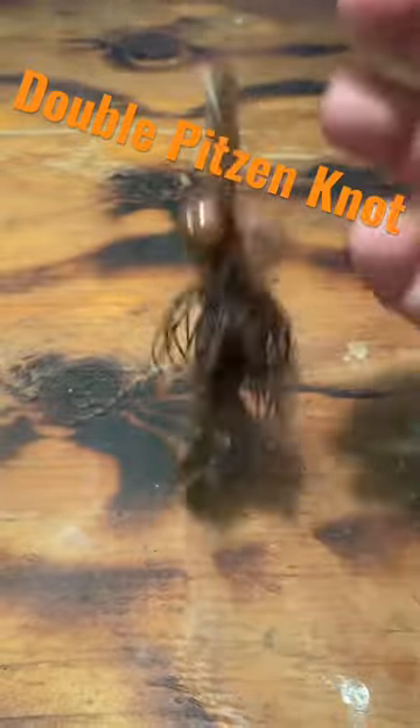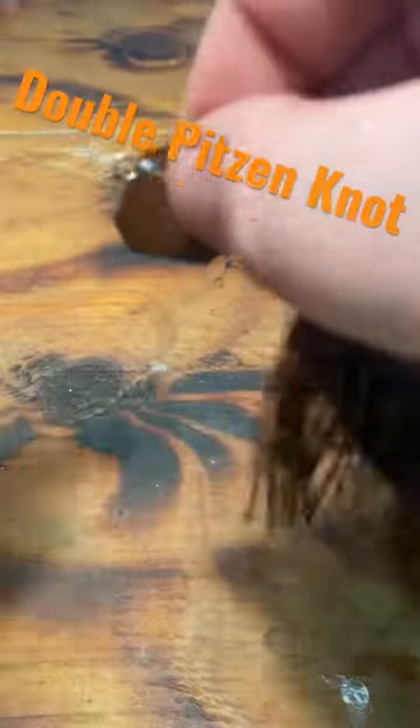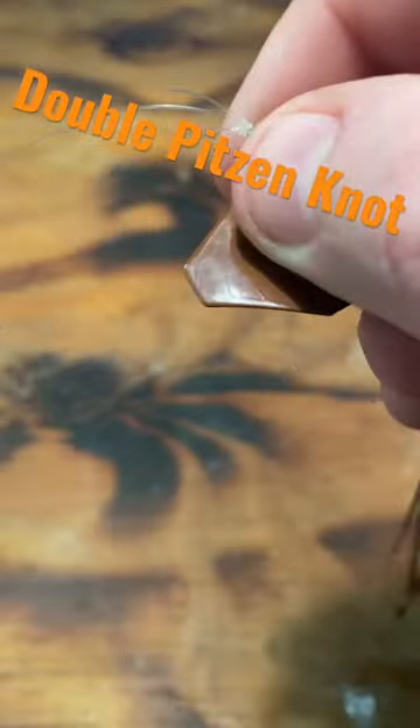Then I'm going to take my scissors and cut my tag ends off, trim them up just a little bit more. As you cinch down, all that's doing is pulling tight, and that right there folks is the double Palomar knot.